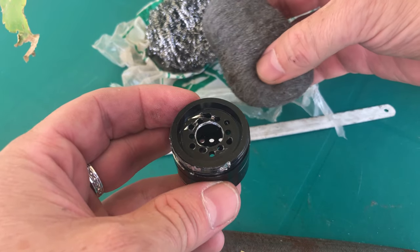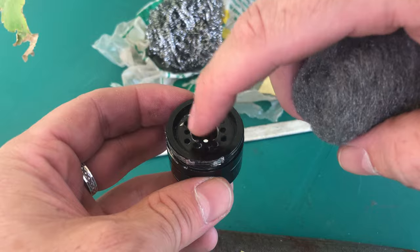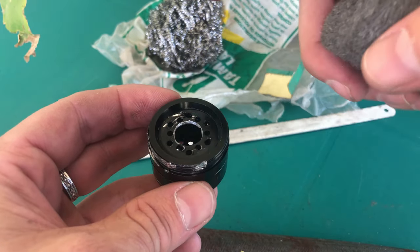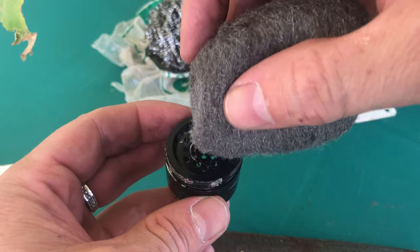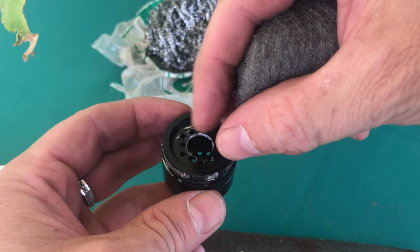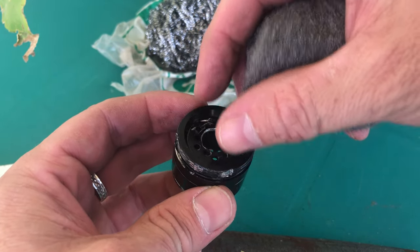This is the finer stuff. My theory is that as the oil first passes through here from the valve cover, with this higher-density steel wool packed inside, it's going to be more likely to collect and turn into oil droplets rather than just vapor.